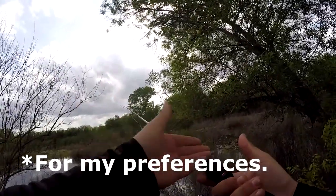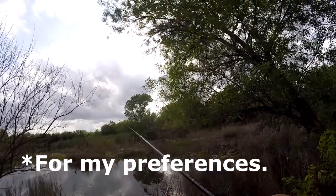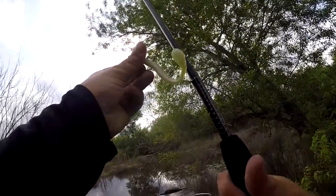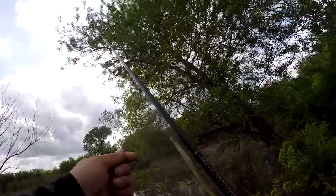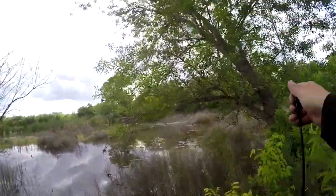It's a perfect match for this rod — right size, right weight, perfect balance. And when I say it's a perfect match for the GX2, I mean this particular GX2 because it's a medium action 7-foot. But that bait's not working, so I got this too.